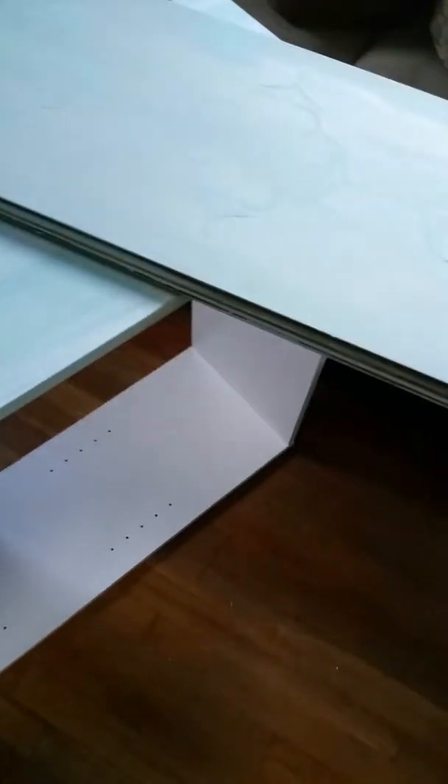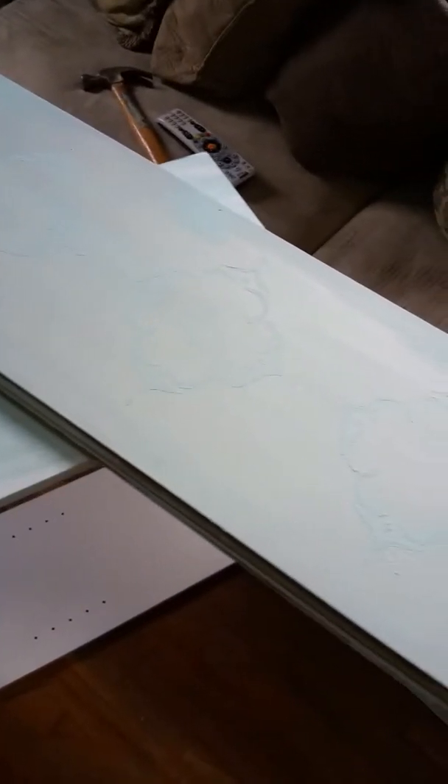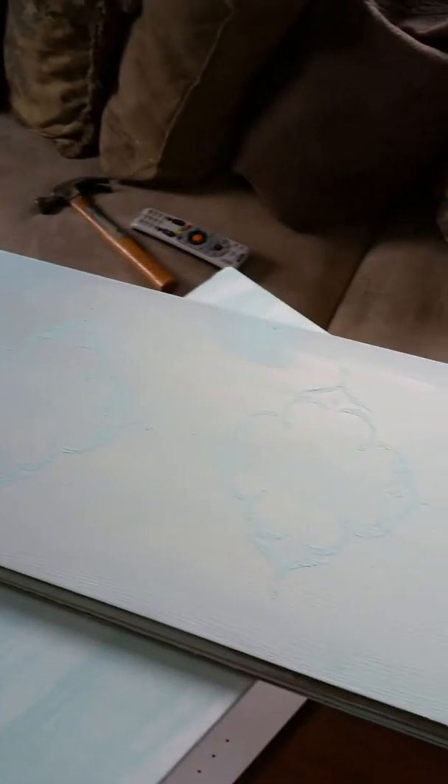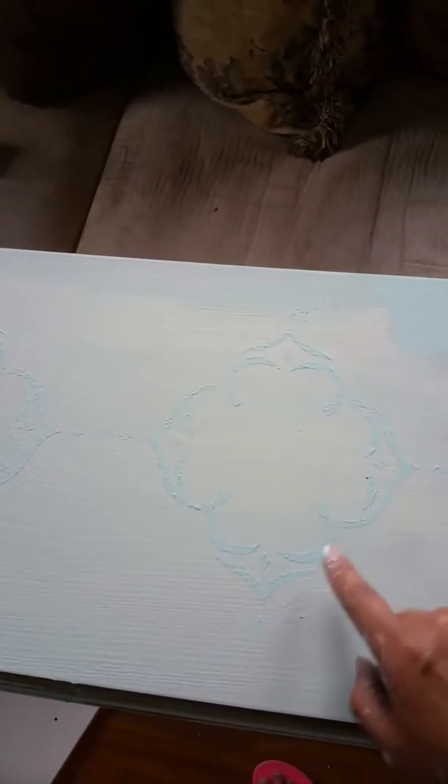So what I did is we had some laminate wood flooring remaining from our previous house. I painted it white with a little turquoise and just kind of whitewashed it a little bit. Then I put these little stencils here, this little design. So what I'm going to do is use this for the back part of my shelf to kind of hold it sturdy.